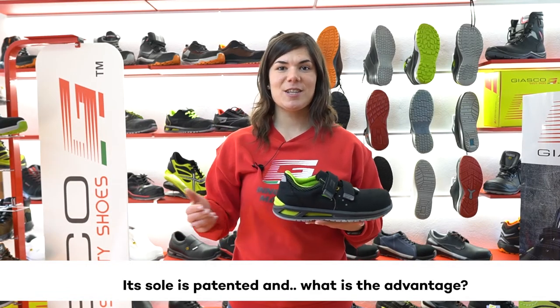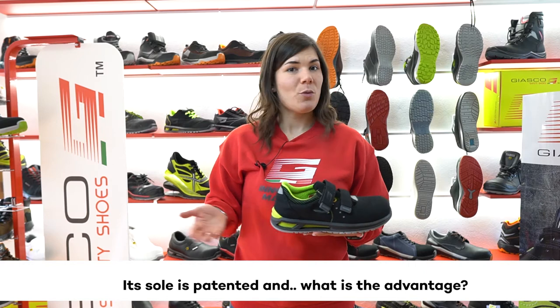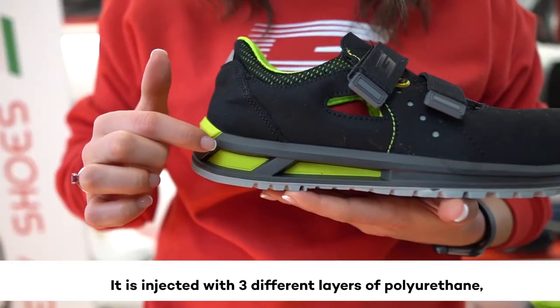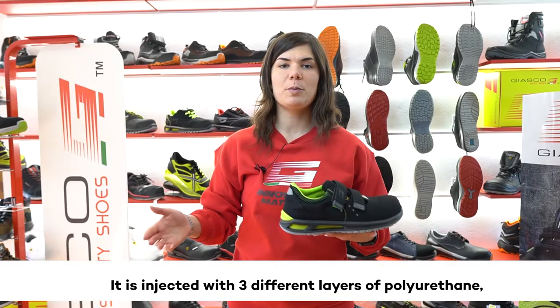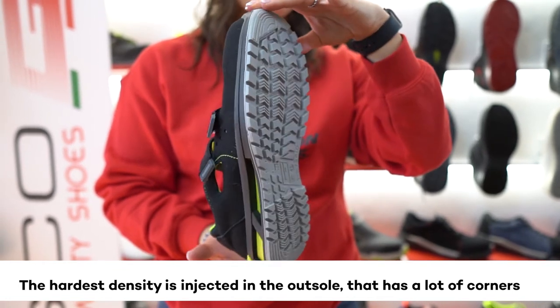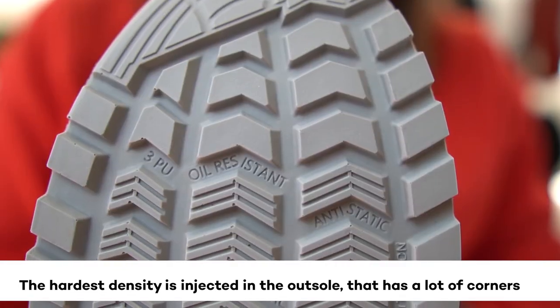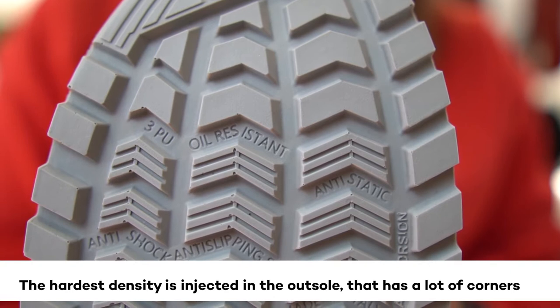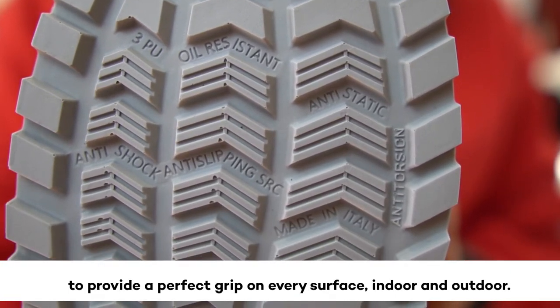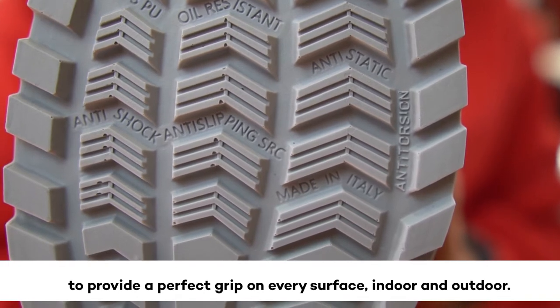Its sole is patented, and the advantage is that it is injected with 3 different layers of polyurethane, each one with a specific role. The hardest density is injected on the outsole and it has a lot of corners to provide a perfect grip on every surface, indoor and outdoor.